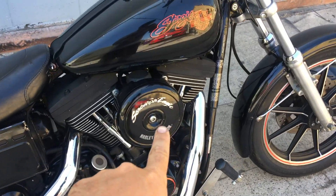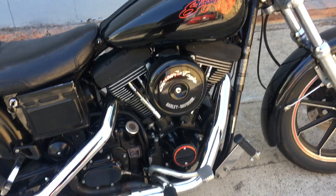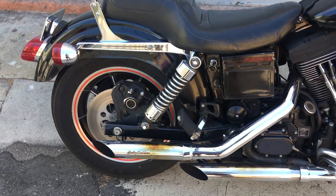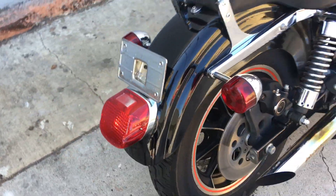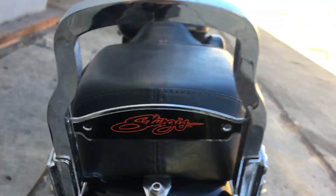It's got the OE Screaming Eagle Performance Carbon Air Cleaner as well as OE exhaust. I do think at some point this taillight was replaced because it has a lean-back style versus the stock square. Also got the Sturgis sissy bar.